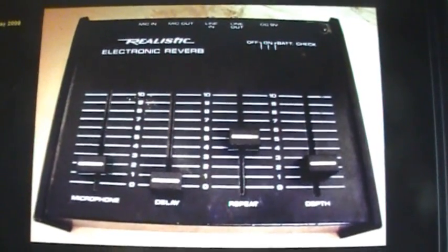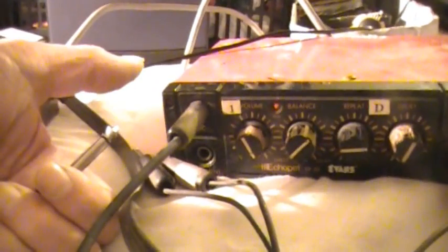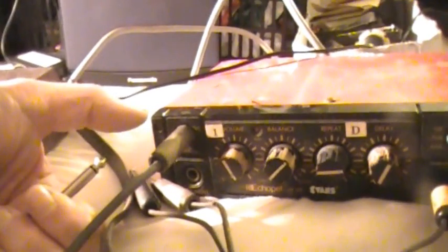After having seen what someone made their electronic reverb sound like when they forced it into behaving like an audio generator, you could do much the same sort of thing with an echo unit from the 1980s called the Evans Echo Pet. But first I ought to say that if you send your echo unit into overload with the idea of making it sound like an audio generator, you're quite likely to fry the circuitry inside.